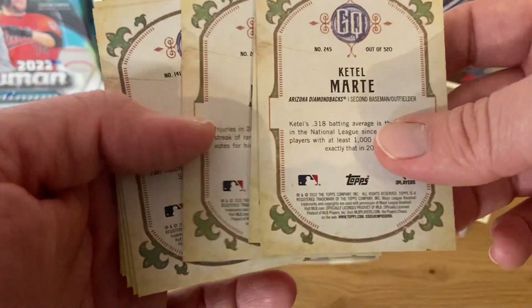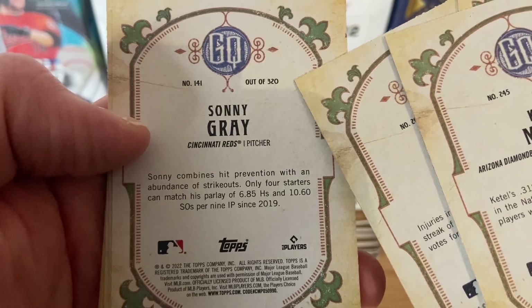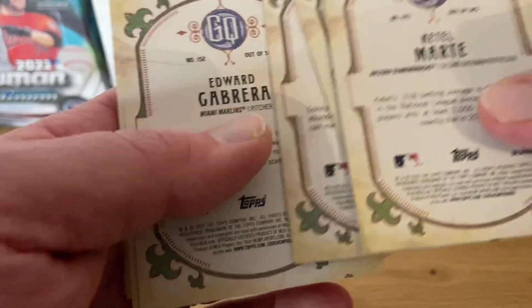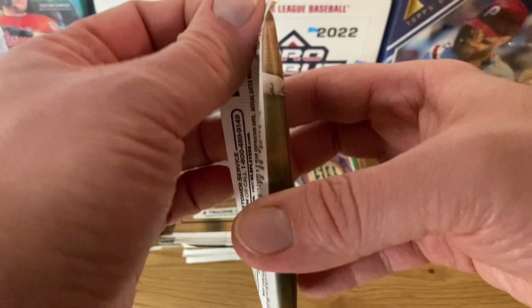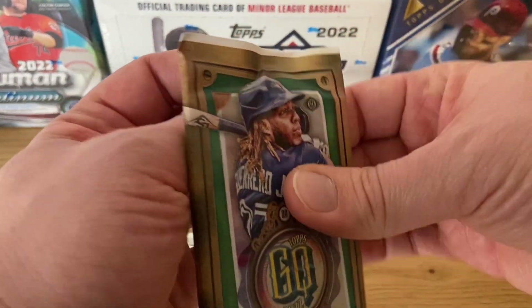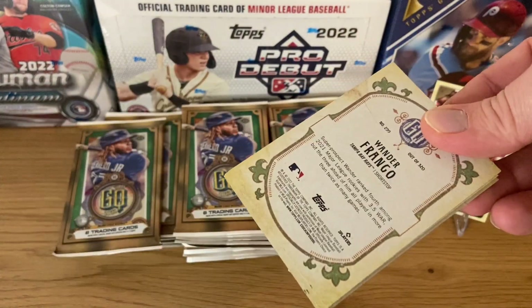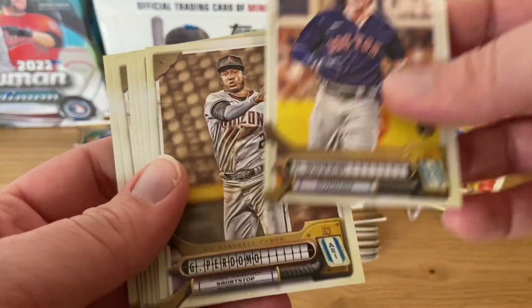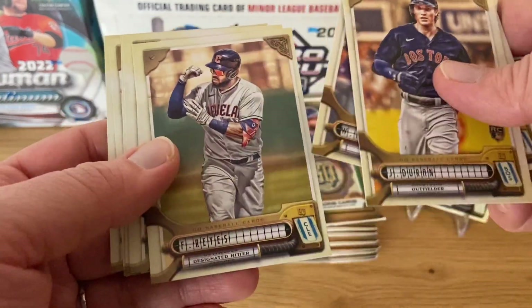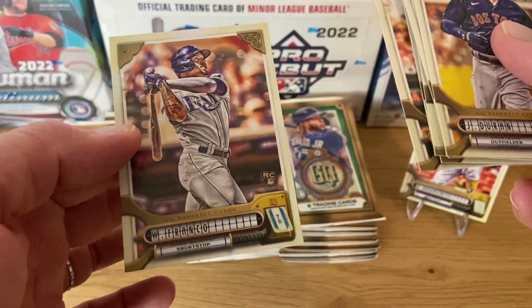Injuries for Anthony Rendon, which is the most likely scenario. The back of the card shows it out of 320, number 141. The last 20 cards are going to be short prints of retired players — you can easily identify them because you're going to get somebody no longer playing baseball, might be a Hall of Famer. And first card we were looking for — Wander Franco, right there at the end of the pack! So we've got Jarren Duran, Geraldo Perdomo, Wilmer Flores, Framber Valdez, Josiah Gray, Travis d'Arnaud, Jean Segura, and the Wander Franco rookie card.